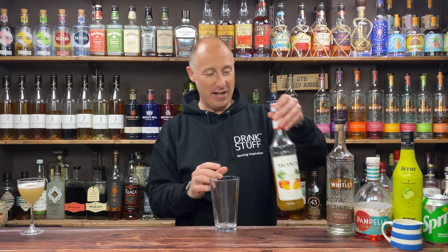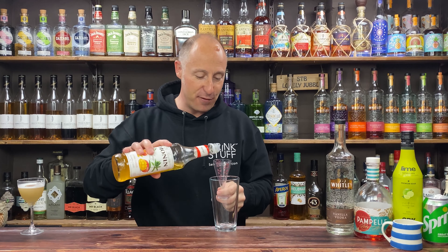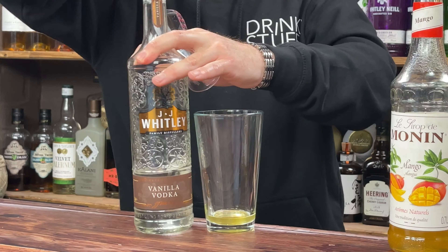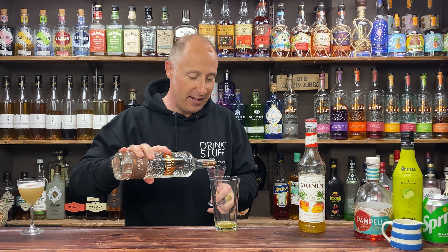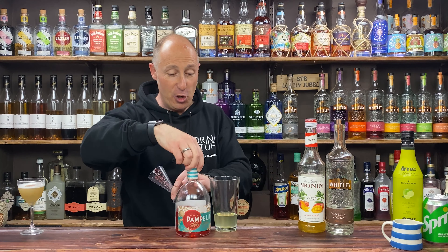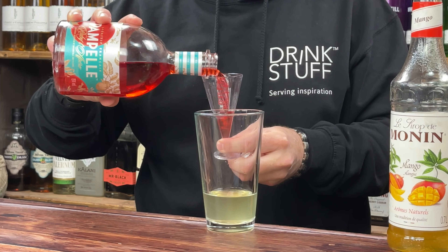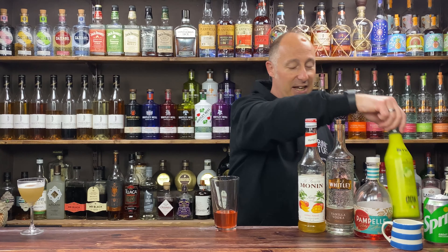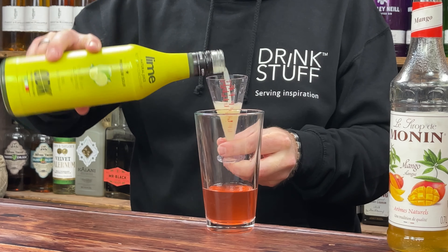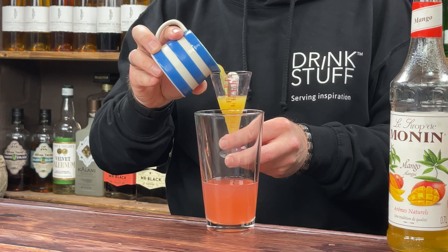Another shaken cocktail — let's crack straight on. First ingredient is the Monning mango, going for 15ml of the mango syrup. Then my go-to vanilla vodka — 60ml, double bubble. For the Pampel, we never need too much bitter — going for 15ml, and even that might be too bitter for some of you. Then just to tie in all those flavours, 15ml, half an ounce of lime juice. And then 30ml, one ounce of 100% pressed pineapple juice.